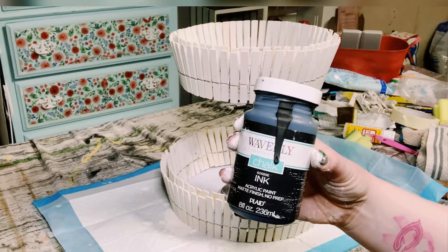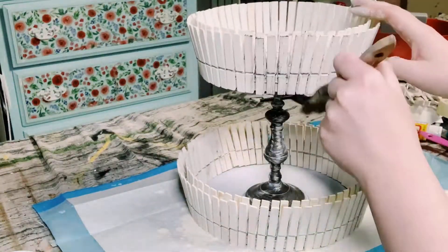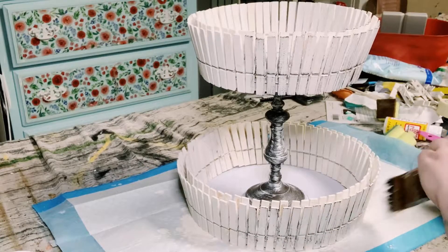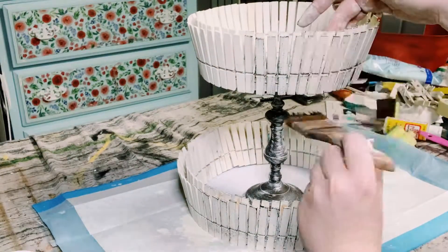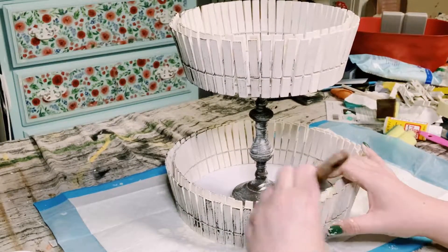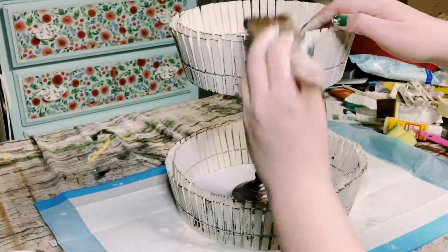I wanted mine to look a little bit more weathered, so using some Folk Art Chalk Paint in the color Ink, I'm just doing a dry brush method again all over those clothespins. I also did the same thing on the inside of the clothespins as well. Then just let that completely dry before moving on.